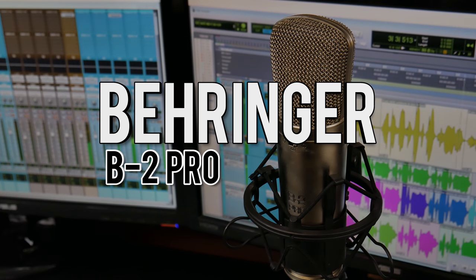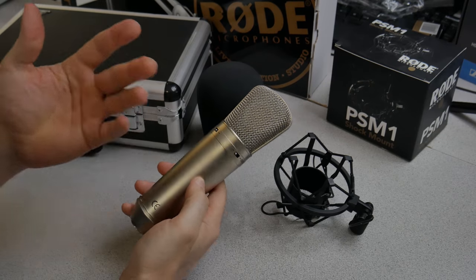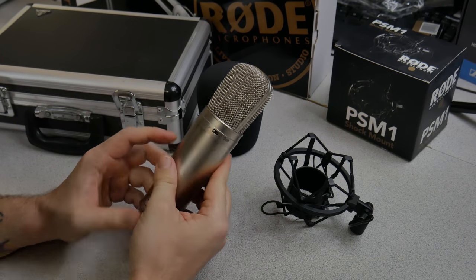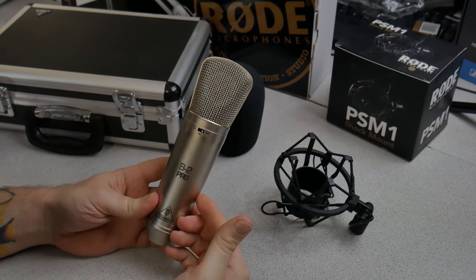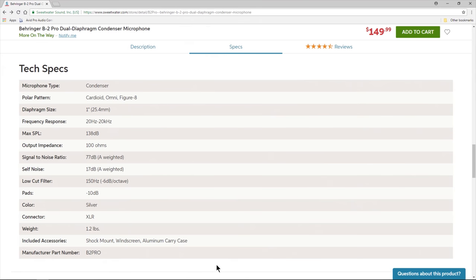Here we have one of my favorite budget microphones, the Behringer B2 Pro. The unit you're looking at now is one that I've actually used for probably around eight years, so it looks a little bit beat up, but it still performs very well. It's a pretty hefty mic — it feels good overall, nice and sturdy.